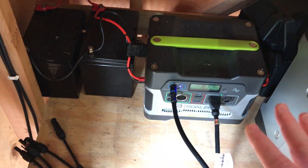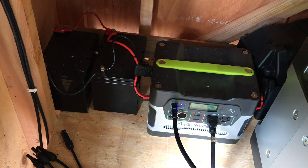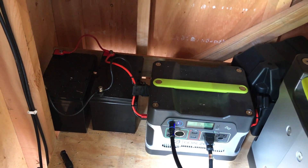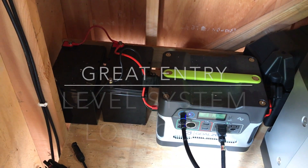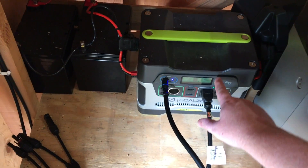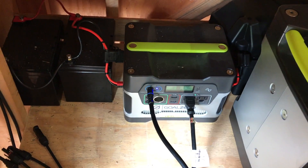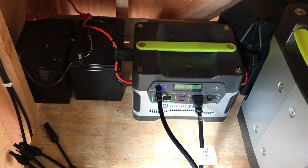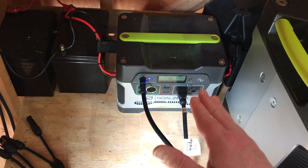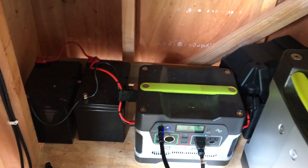The Yeti 400 is a low-cost starter system. If you're brand new to solar, or familiar with solar but want to start as a hobby with a very low investment, this is a great option. Brand new it's about $400; refurb models go for $200 to $300. It already has a solar charge controller built in, an inverter built in, and all the outputs built in.